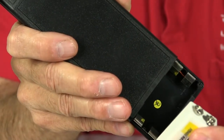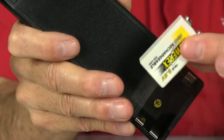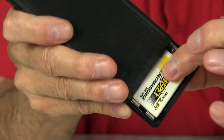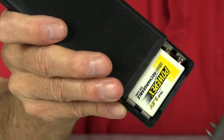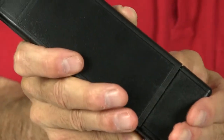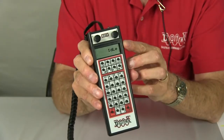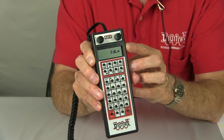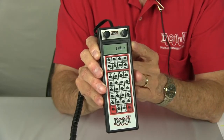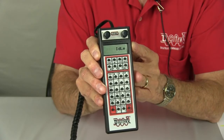You insert the battery with the negative terminal to the top and replace the battery compartment cover, sliding it straight up. Notice in your display that you will see the voltage of that battery come up for just a fraction of a second.